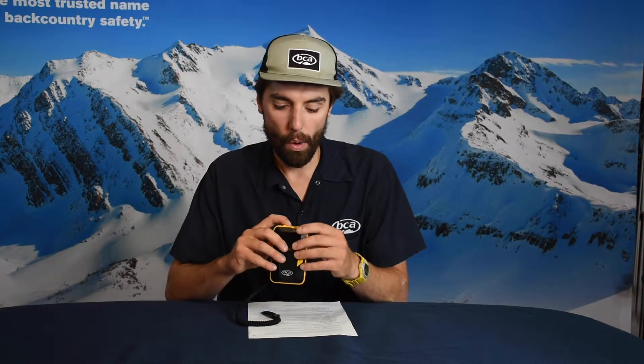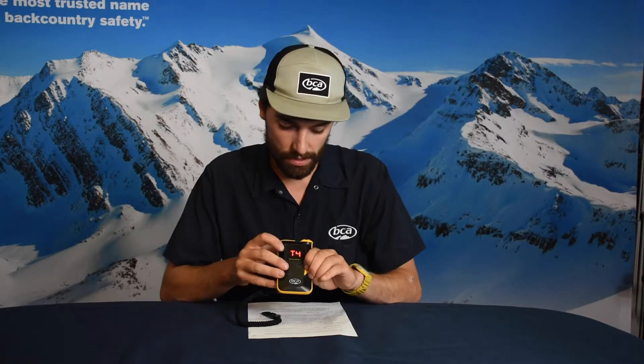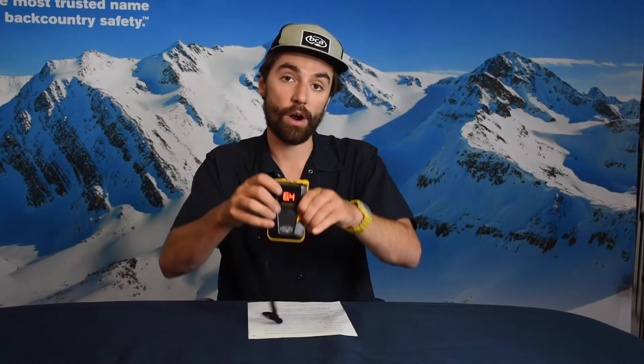Question three: how do I know which software my transceiver has? On the Tracker 3 and the Tracker 4, what you're going to want to do is turn on that beacon, hold down that options button — you get T4 — it'll flash R and then it'll flash what software it has.